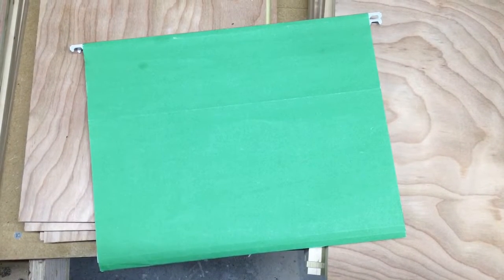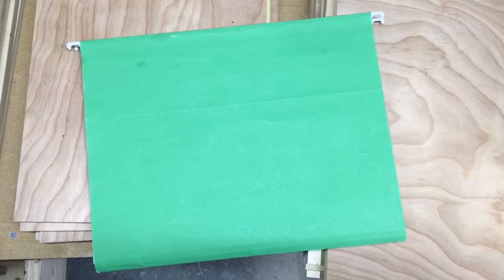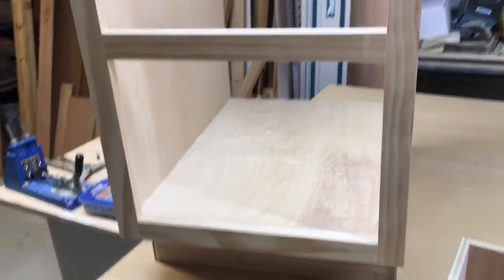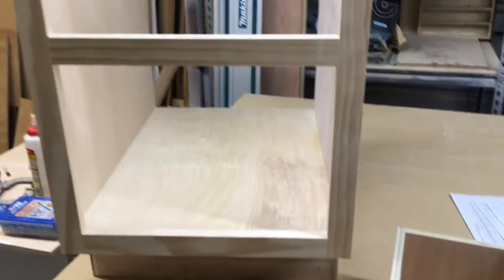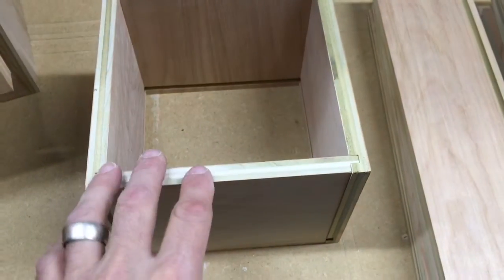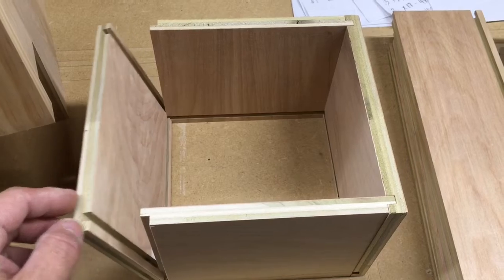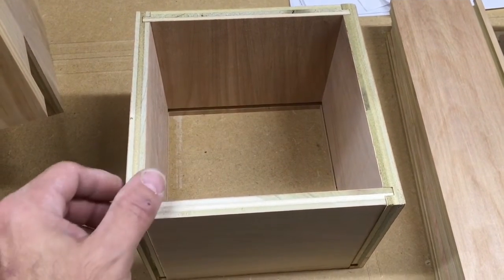Today I wanted to talk about hanging folders — hanging file folders — specifically drawer construction. I'm working on these cabinets here. I've recently changed my drawer construction to the quarter-quarter-quarter technique. Previously I was using pocket hole screws. I just switched this setup and it's a very stout construction.